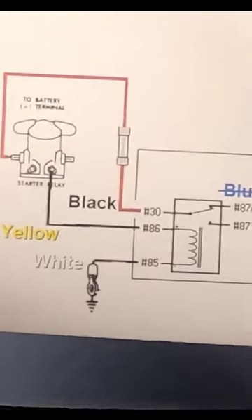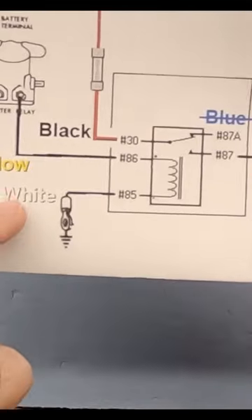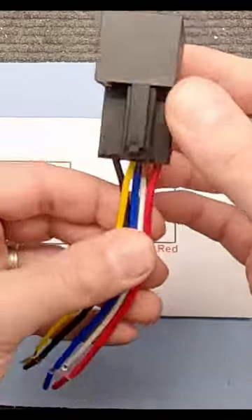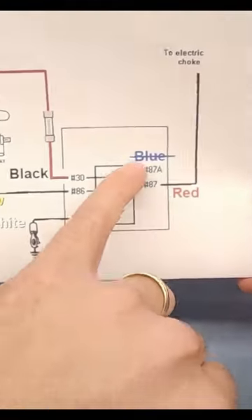I found a drawing online that basically lines this out for us. What I did is I ended up adding the color of the wires to which ones we need to do here, based off of this harness. Now this one I have may not match the same wires if you were to get a similar harness, but for what I'm using, these are the wires that I need to use.